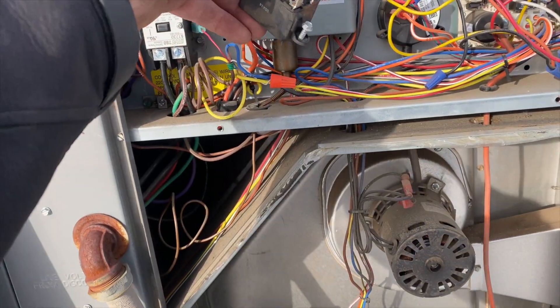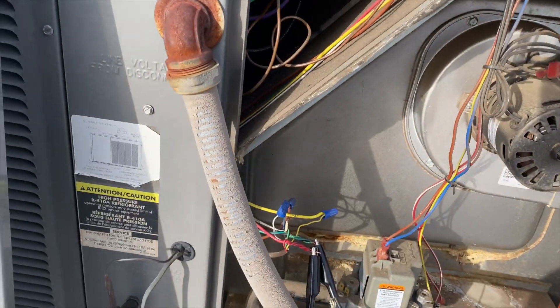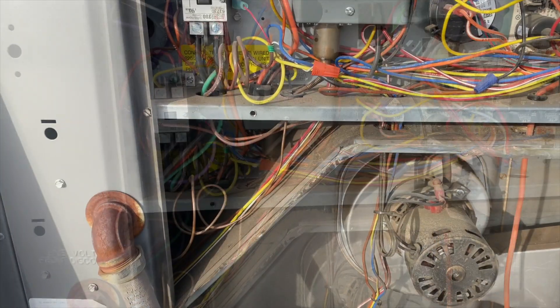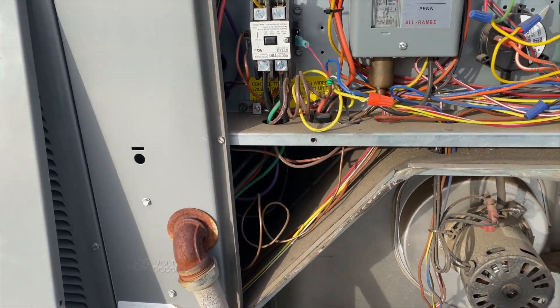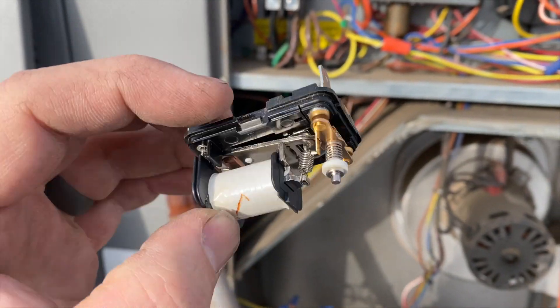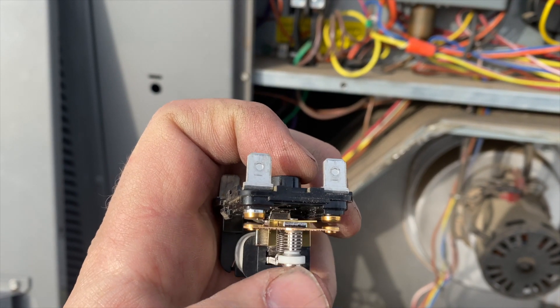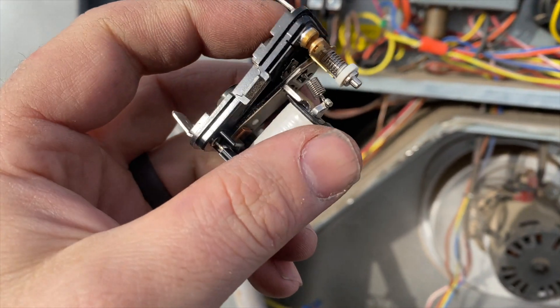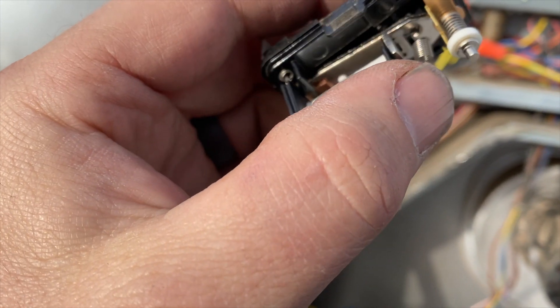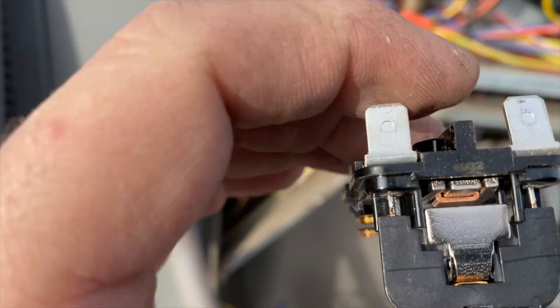I'll put this back in just to hold the wires in place, then connect the two wires to get them going. Here's what the relay looks like on the inside — here are the contacts. The magnetic field is going to pull that contact down.